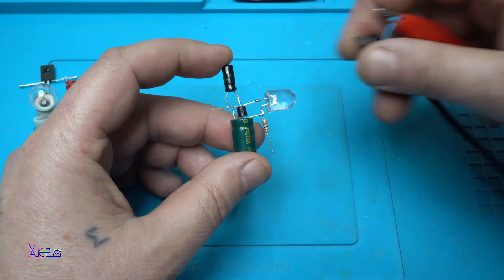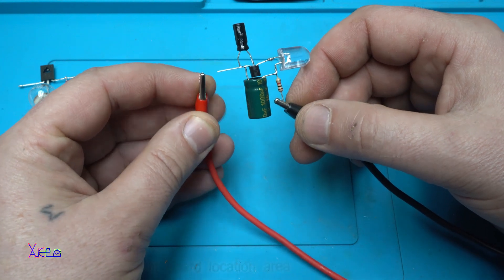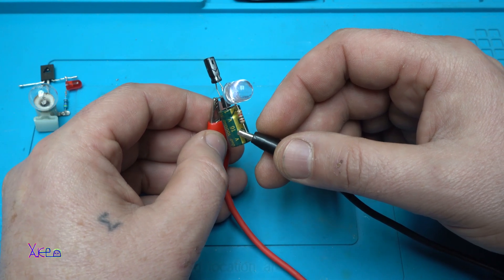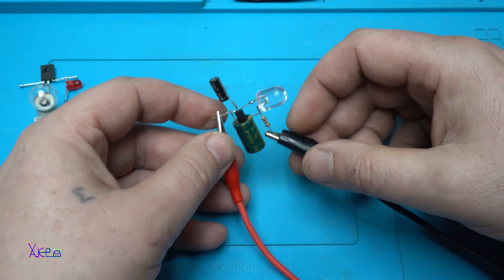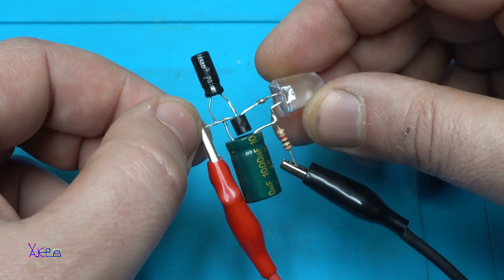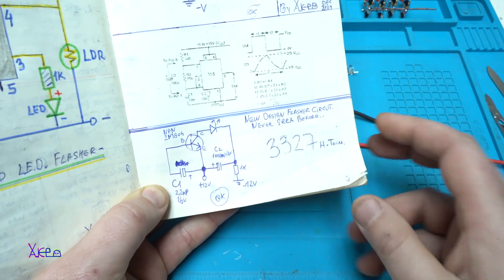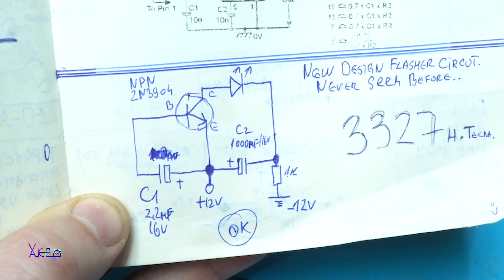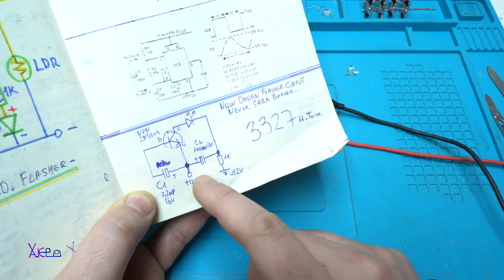This one is a pretty cool flasher I built about two weeks ago and it works on 12 volts. It has a cool effect like an airplane flasher — take a look. It needs only five electronic components to make. Here is the schematic: one, two, three, four, five electronic components to make a new design flasher circuit like never seen before. Take a screenshot if you want to make this flasher.